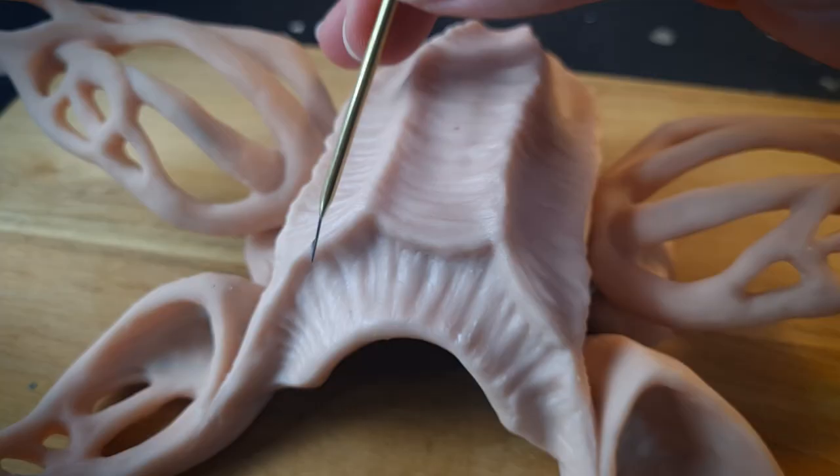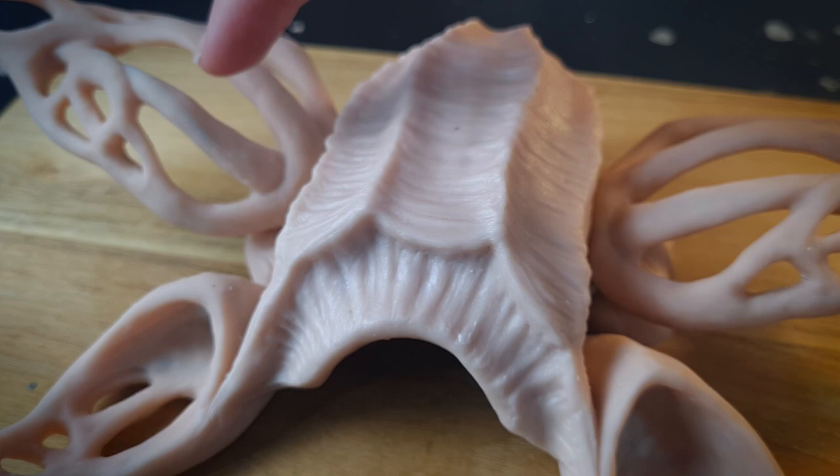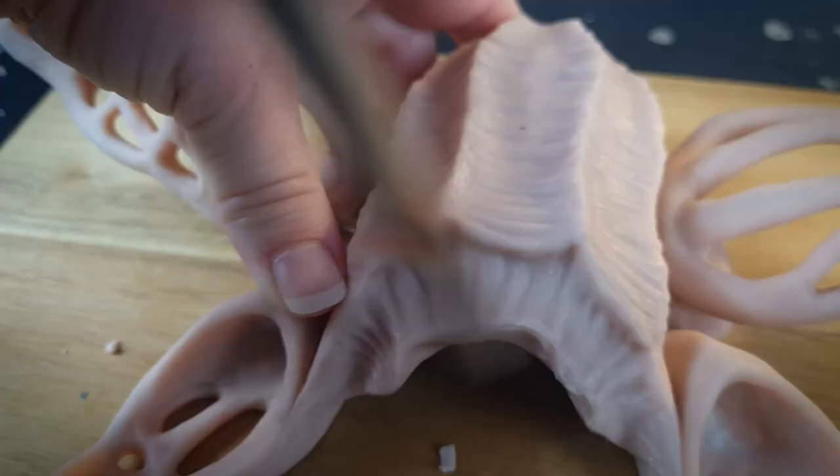I want to make this bottom edge appear really thin and wavy with a ragged edge so that it feels more organic. So with a beveled edge I'm going to create the illusion that it's thin while actually keeping it quite thick underneath, so the final product is still strong.